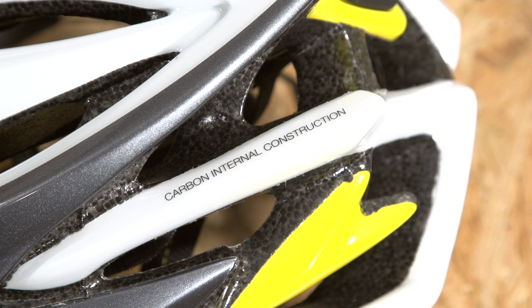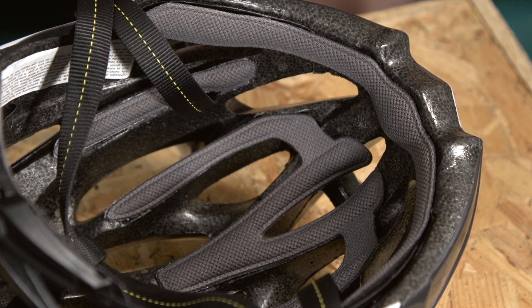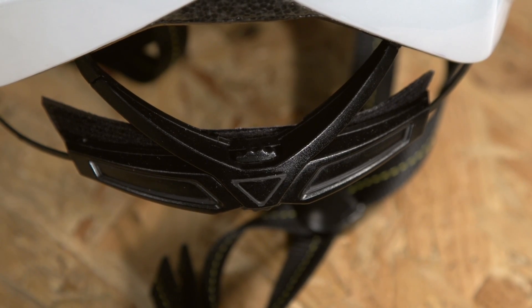Spending more means you'll tend to find lighter materials, better ventilation and more easily adjustable retention systems. But you shouldn't necessarily expect a top-end helmet to offer greater protection. Exotic materials will bump up the price, but allow greater and better ventilated designs that still meet the same safety standards.